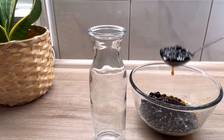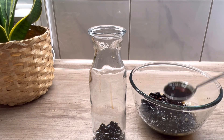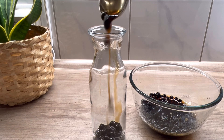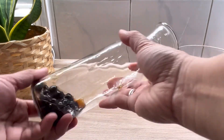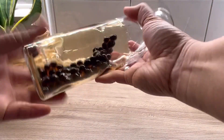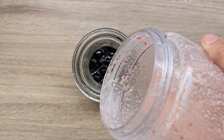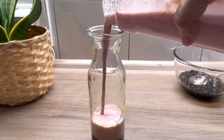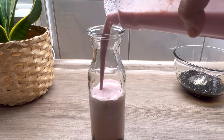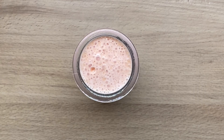Now let's just assemble it again. Boba pearls at the bottom, do that swirl move again, and just pour your shake. And now you have a peanut butter and strawberry boba drink!